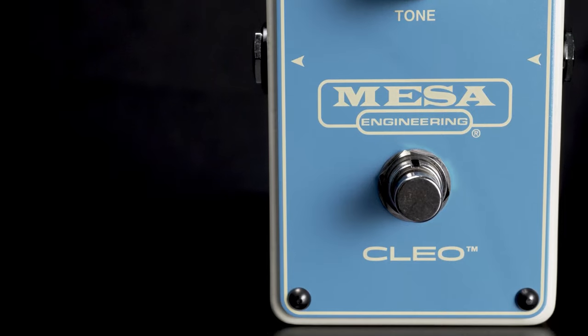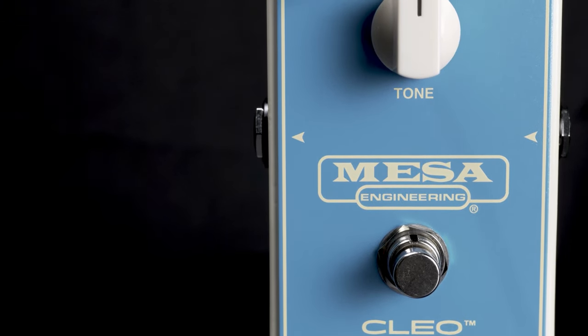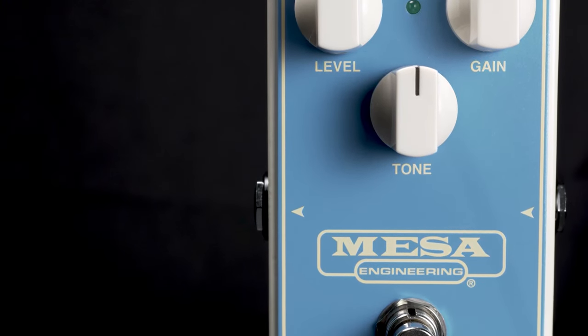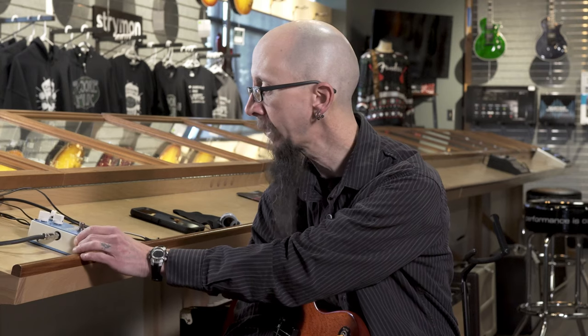Hey everybody, it's Cory at More Guitars and More Music in Evansville, Indiana. Today I'd like to feature the Mesa Engineering Clio pedal. It is a transparent overdrive and it is actually very transparent — your tone is still going to be underneath a nice even layer of overdrive. Extremely well built by the people in Petaluma, California.